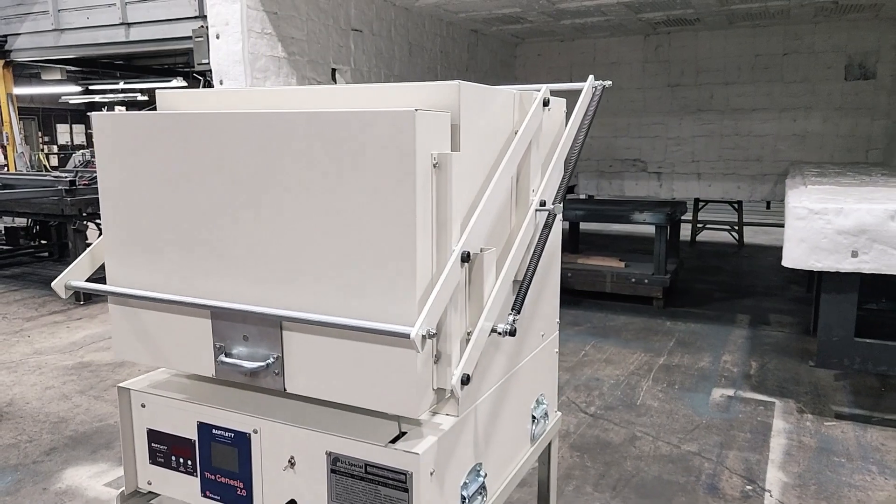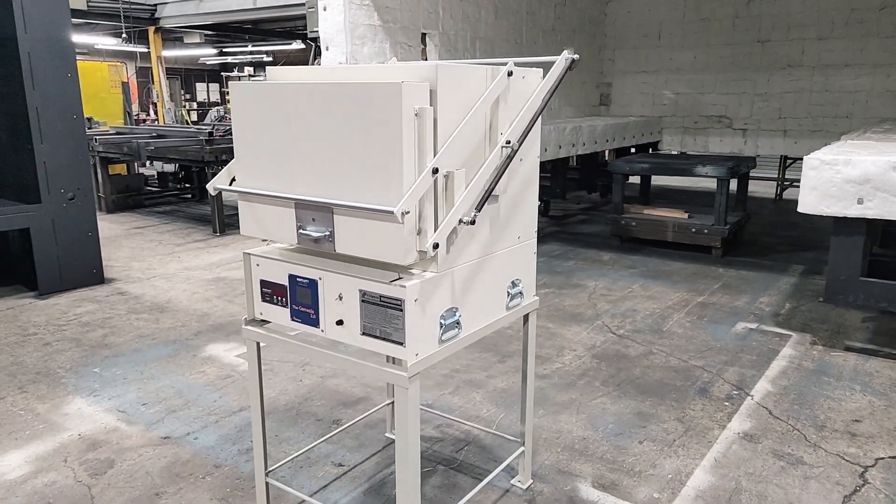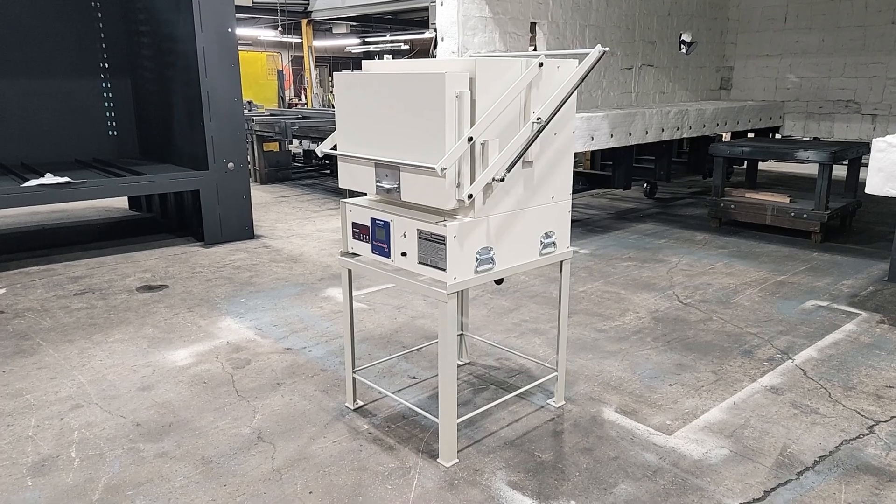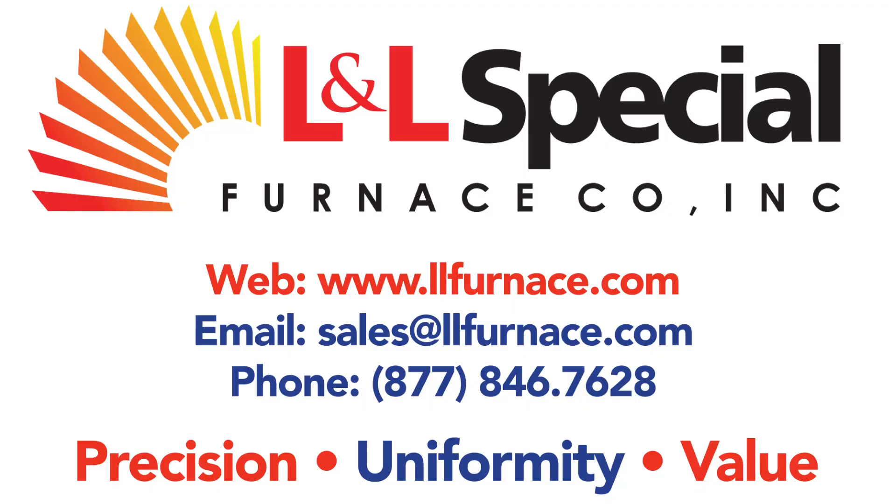This has been a walk around tour of the L&L Special Furnace Model GS1714 Benchtop Electric Heat Treating Furnace. For more information on this or any other L&L Special Furnace product, please visit our website at www.llfurnace.com or reach out to our sales team directly at sales@llfurnace.com.